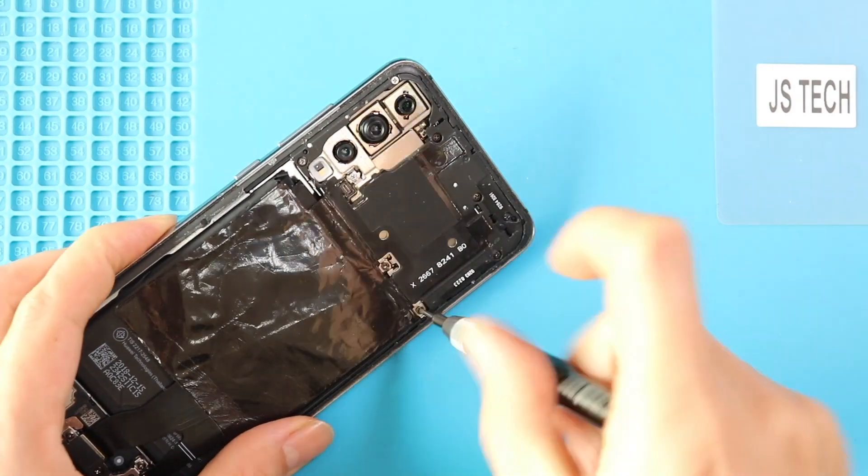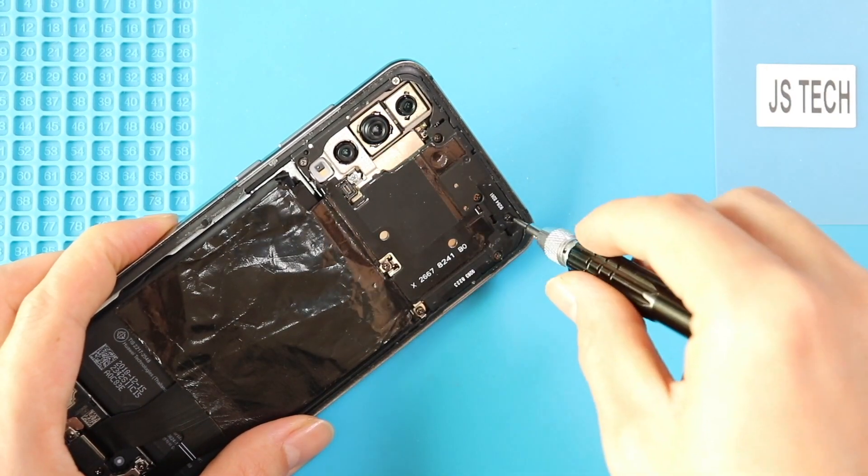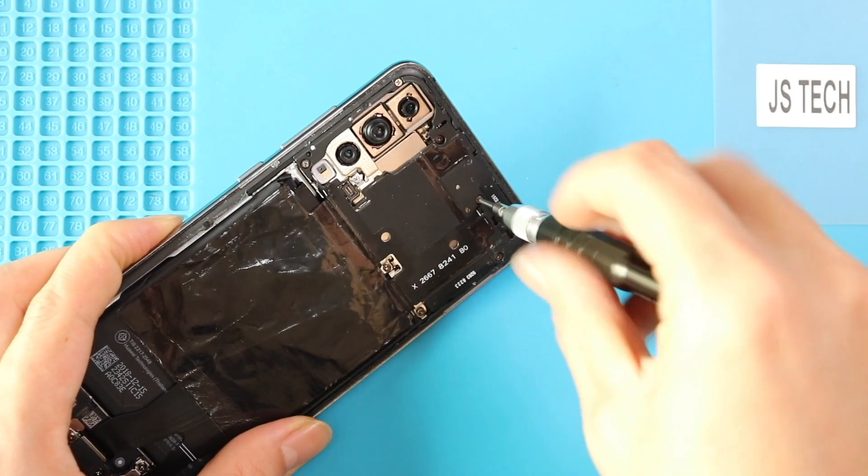Take out the back cover and take out the board frame with the pad by undoing screws. Undo nine screws and lift the frame using a pry tool.